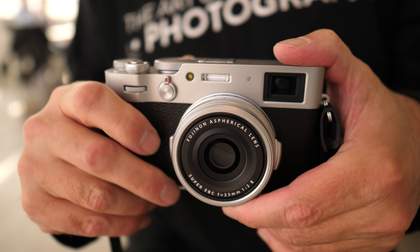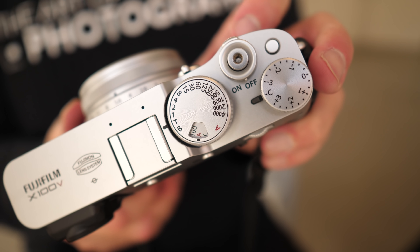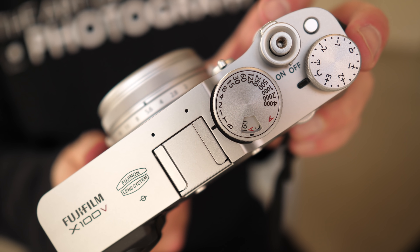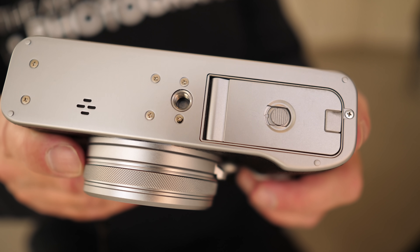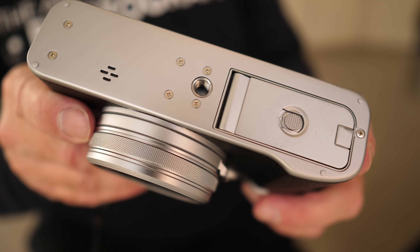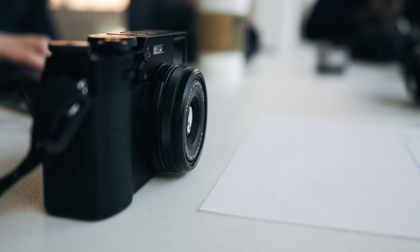There are some nice cosmetic changes to this camera over previous models. The X100V features a top and bottom made of solid milled aluminum, designed with slightly cleaner edges over previous models and a blast finish smooth surface alumite satin finish coating. I'm using the chrome version, but this is also available in black.